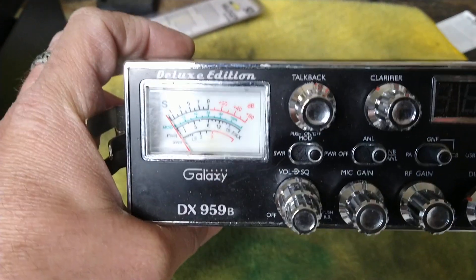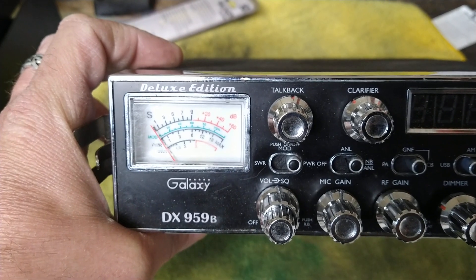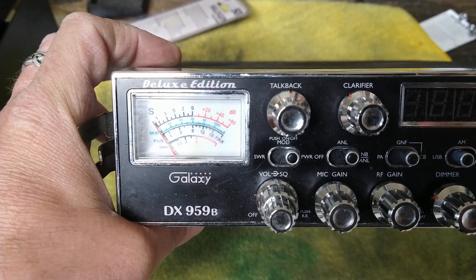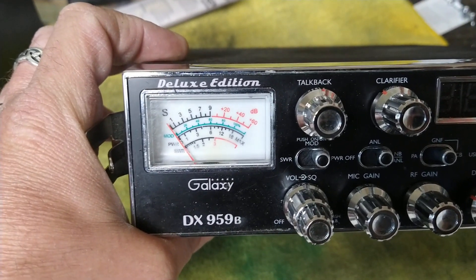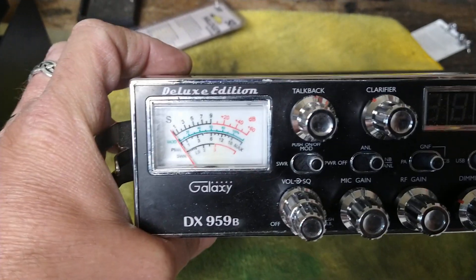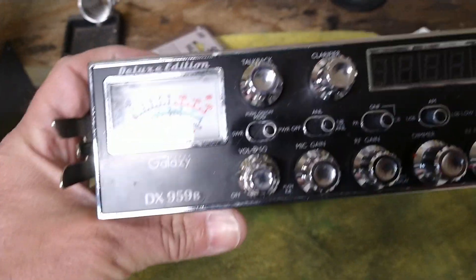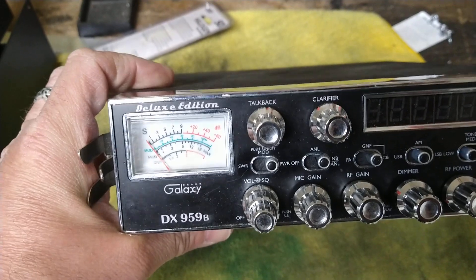He told me to go ahead and hold onto it — he's retired it. He's now got the my Comp Tune Hopper-built Cobra 29. It's now 191's. That is his radio, that 29, and the audio coming out of that thing is amazing. It doesn't have the receive this radio has — this is a freak. If you guys go back and watch the videos, you'll know how special this radio is as far as being loud as hell and receiving. It's a freak.